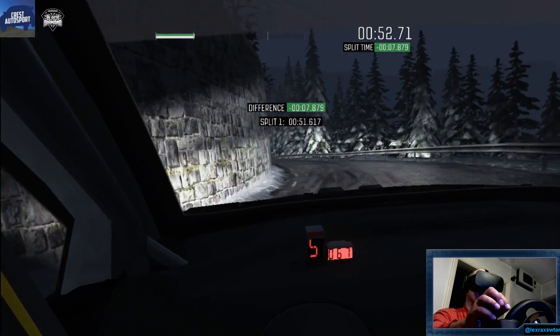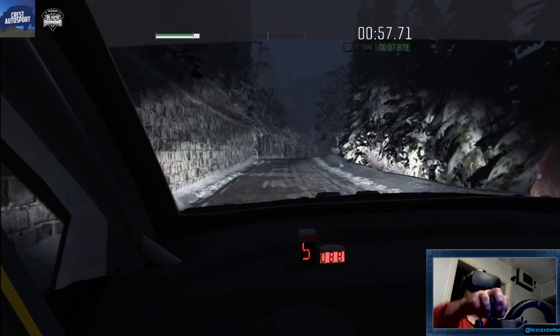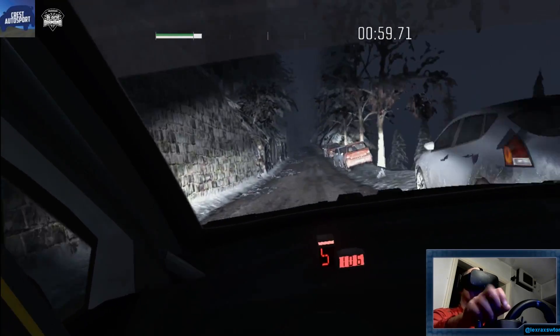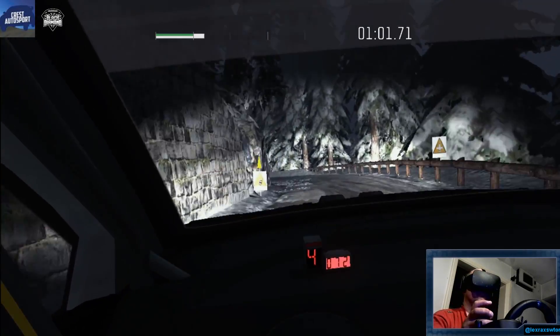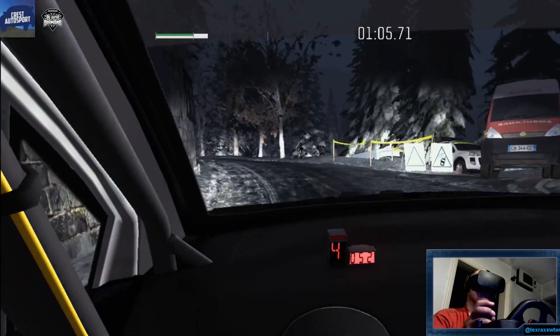Right 6, long over crest. 100. Left 3, and left 2, past junction. 60. Left 4, long. 80.